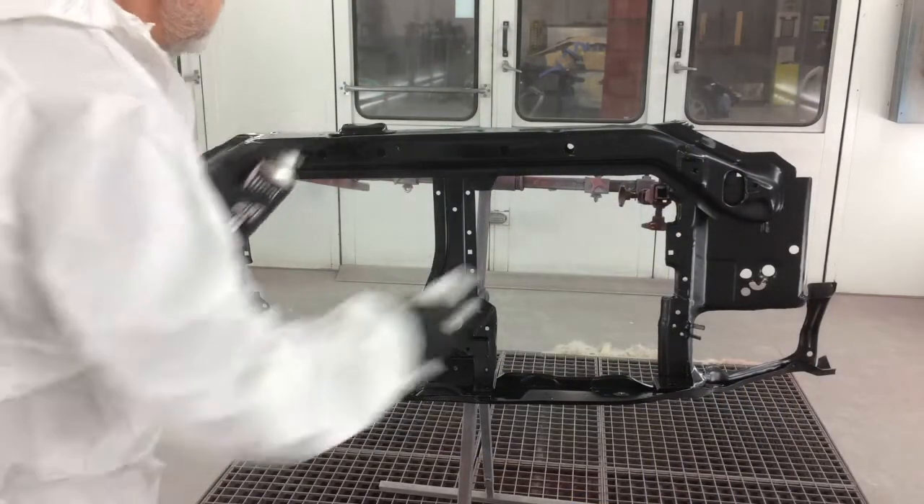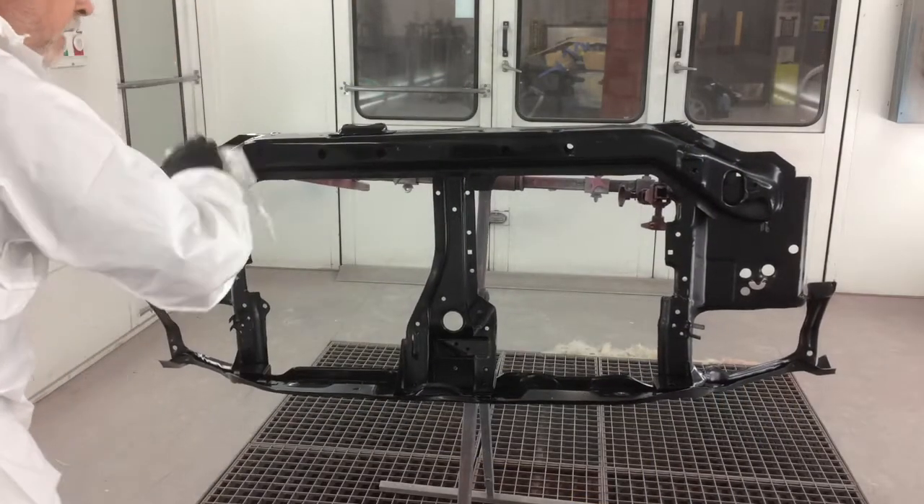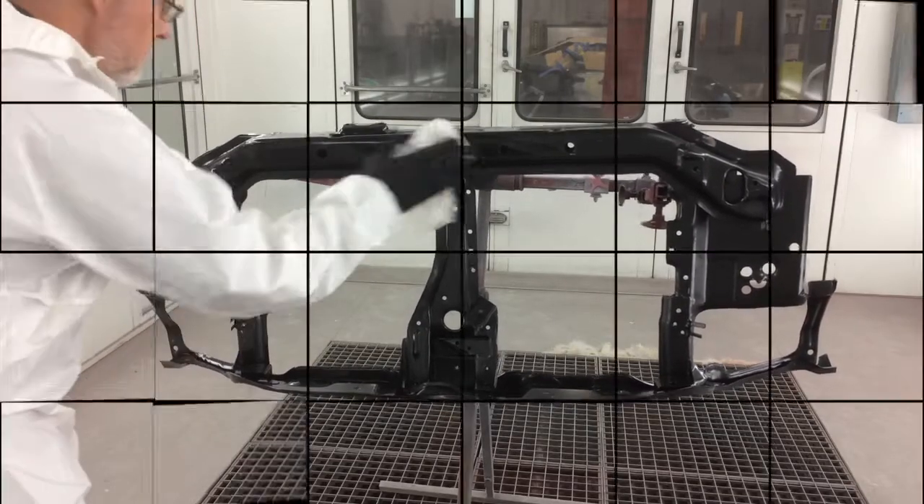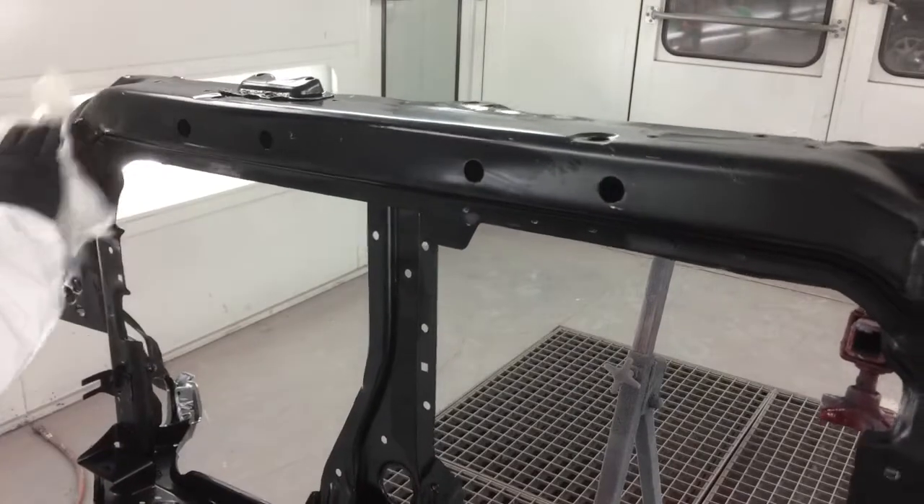Begin by cleaning the surface with Wipe 6 and a clean cloth to remove any surface contaminants. Best practice is to wipe in one direction only, which reduces the risk of spreading contamination.